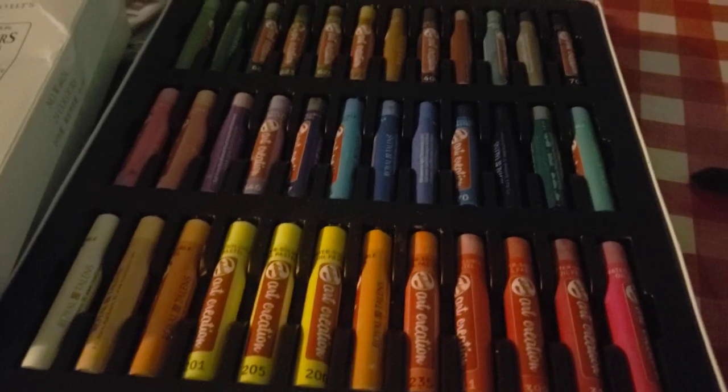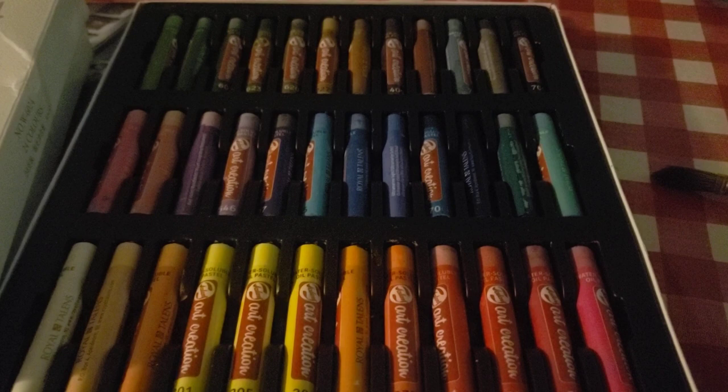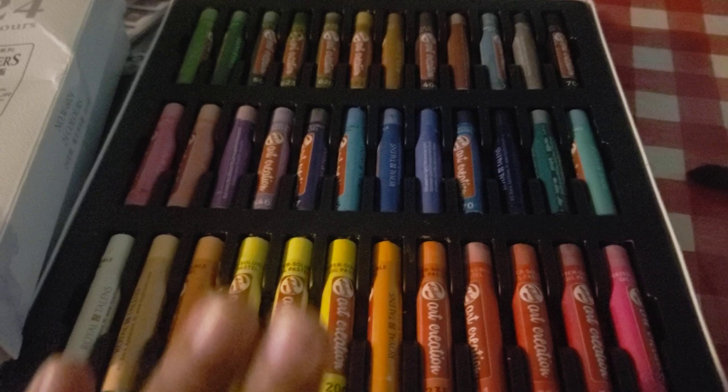Good evening! This is an impromptu video — I completely forgot, since I was so concentrated on my all-black sketchbooks and paper yesterday, that I just remembered I brought these out to swatch.